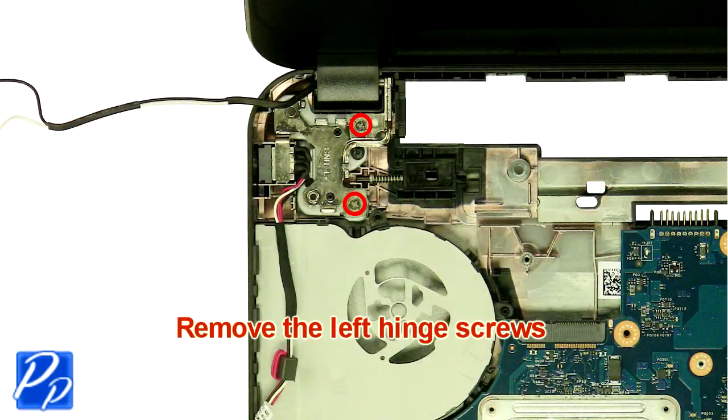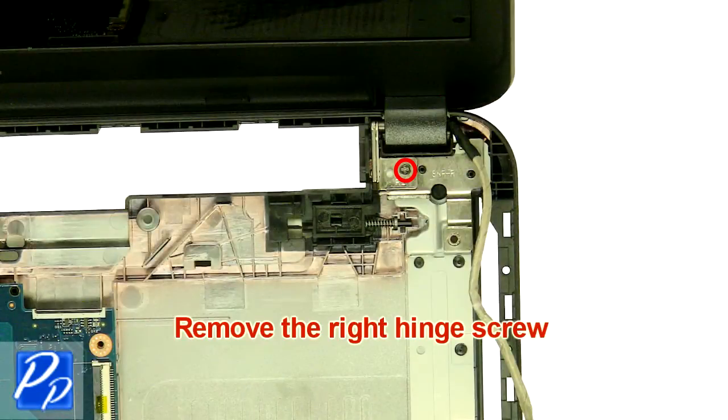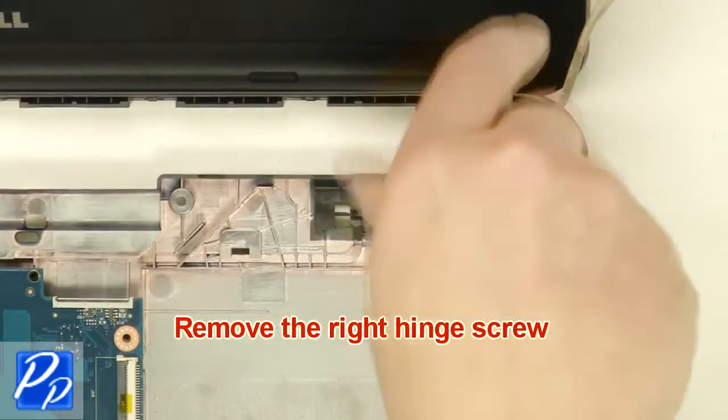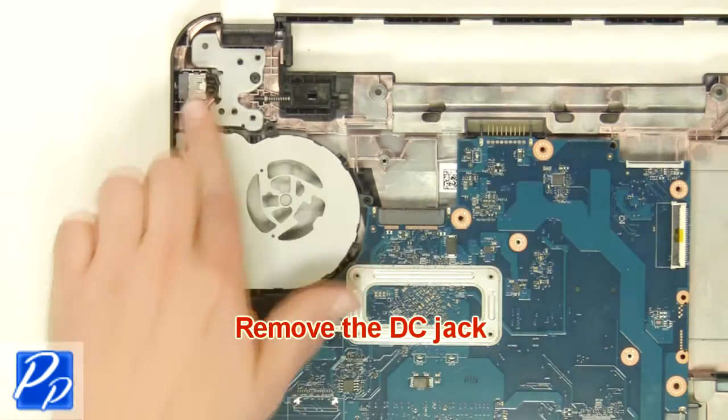Remove the left hinge screws. Remove the right hinge screw. Remove the display assembly. Remove the DC jack.